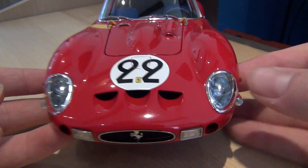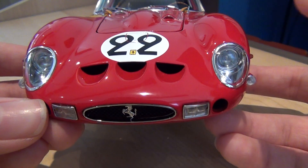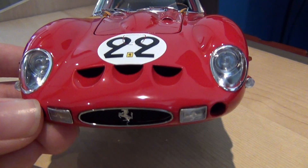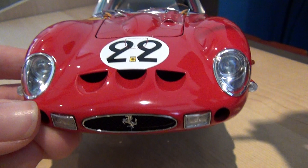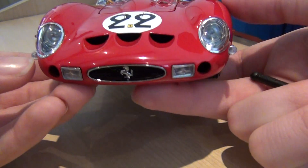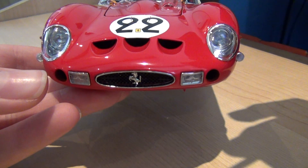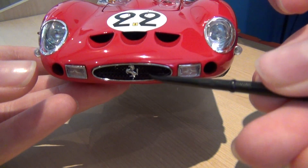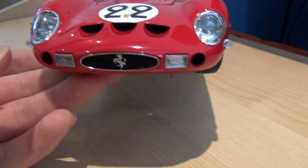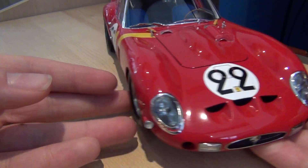Starting at the front, here we have absolutely exceptional detail in the lights, indicators and fog lights with chrome trimmings around them and these exquisite little air intakes. They don't have any mesh so the air just goes in there and actually just cools the engine. The little grille is there with the really exceptional Ferrari prancing horse that has been chromed, and that just looks brilliant. There's mesh detailing there as well.